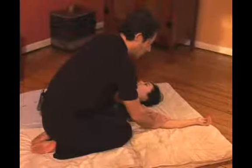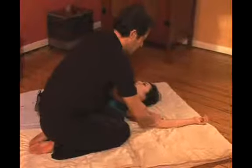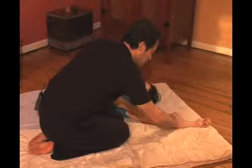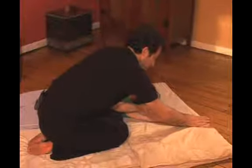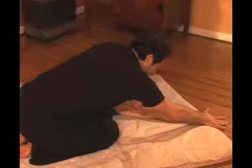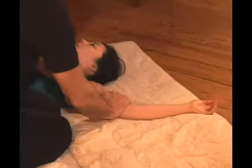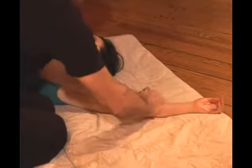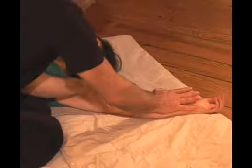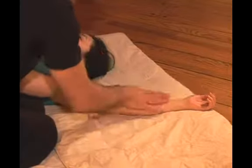I'm working on the heart meridian, which houses the spirit or the consciousness, and it goes all the way to the fingertips. This meridian is very effective in treating insomnia or mental anxiety.